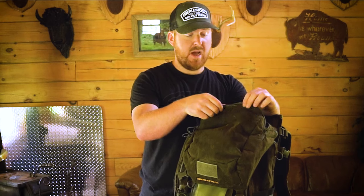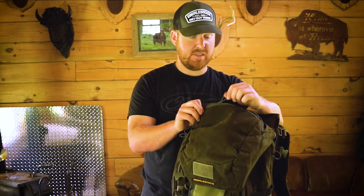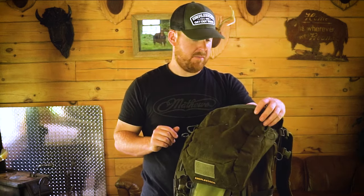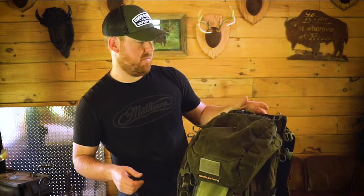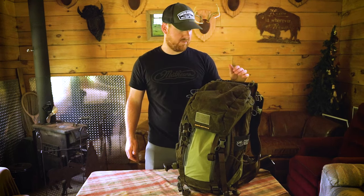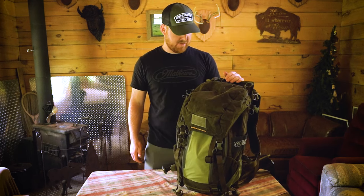And then with this smaller pouch, I'd probably be putting my tags, camera batteries, SD cards — kind of my smaller stuff in there just to keep it from getting beat up by the other stuff I keep in my bag. I would definitely be checking this bag out if you're in the market for a one bag, do-all type of situation.